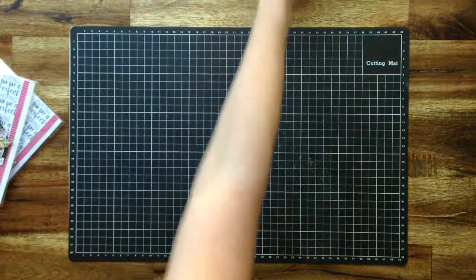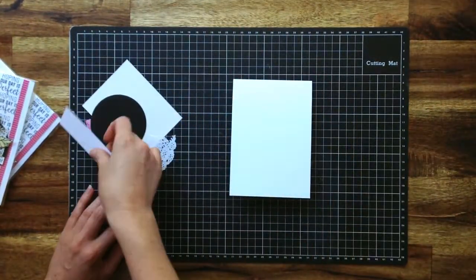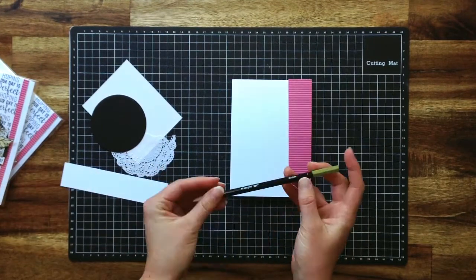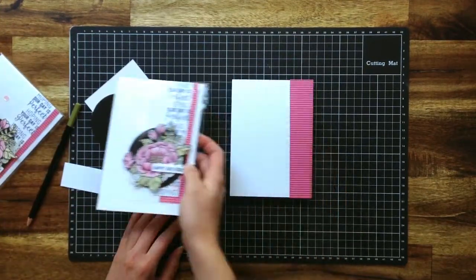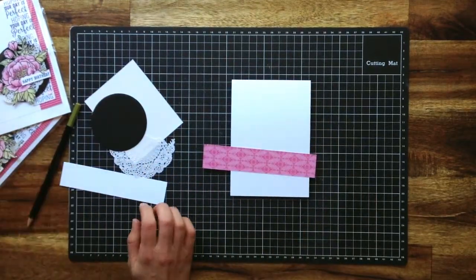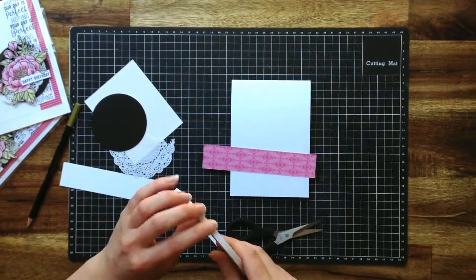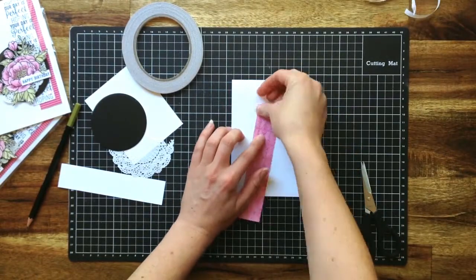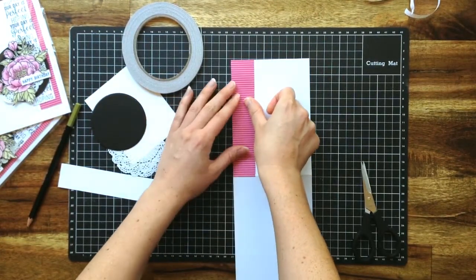So let's give it a go. To start with I've got a white standard Whisper White card base and I've got a piece of retired DSP. I mentioned these watercolour pencils — there's quite a lot of them, they come in a whole heap of different colours and you could use any of the patterns from your stash that match in with the paper to quickly change that up into a different design. I use tape for mine and just adhere that on there.